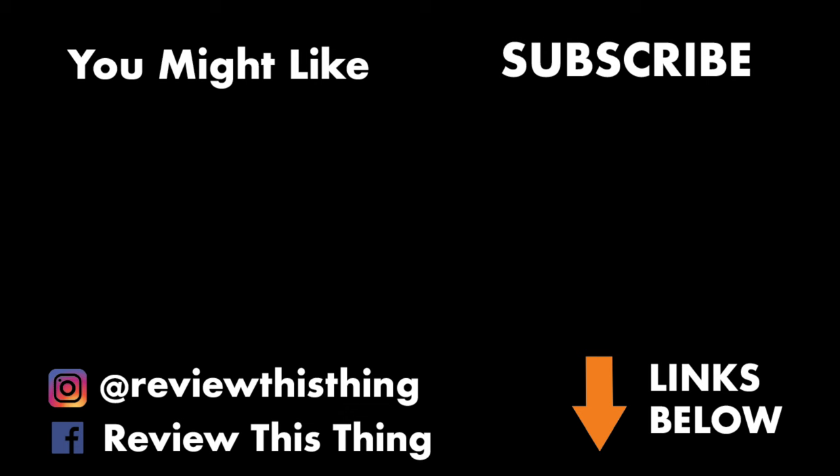Don't forget to check us out on Facebook, Instagram, TikTok, and GoWild. Check out our Hauler store and also go to ReviewThisThingsTV.com.